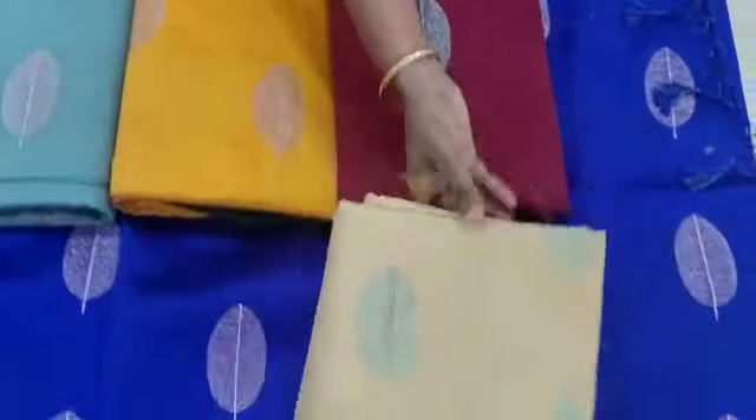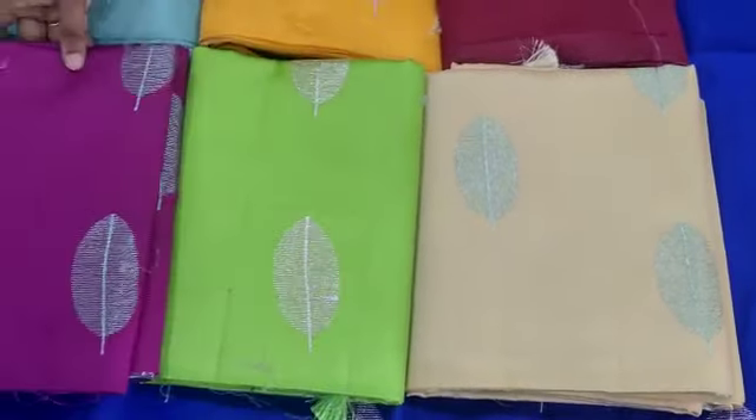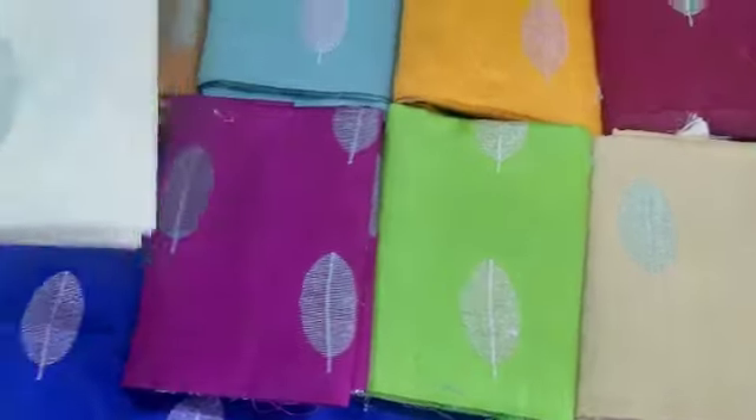Maroon, skin color, all the contrast blouse, blouse work, parrot green, design is very good, grape color, this is milk white.